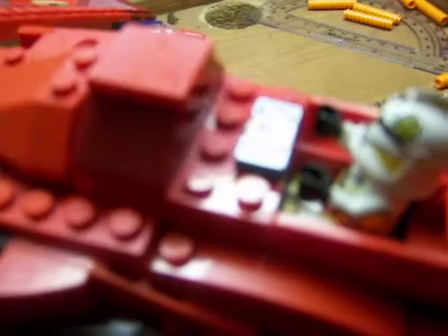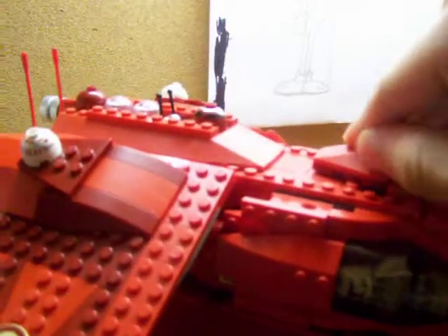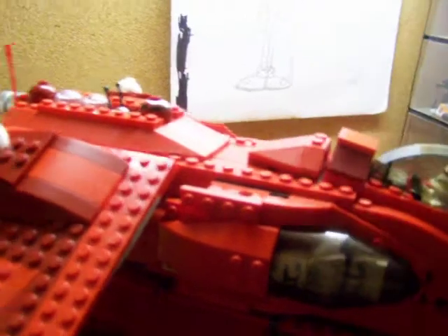My camera isn't going to focus on it because of the glare of the light, but he's got a little computer. It slopes down and then comes back up off the sensor relay. The only way to get into the Bacta tank area is to take off this piece and then lift it up. That is a downfall, but it's alright because I don't usually go into the Bacta tank area anyhow.